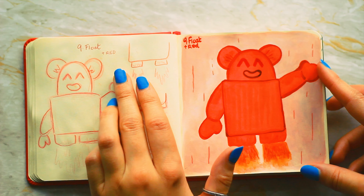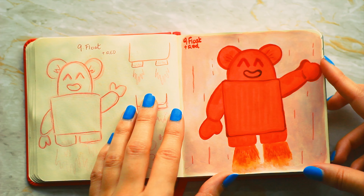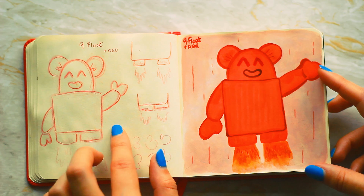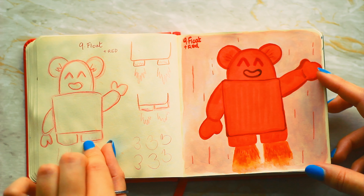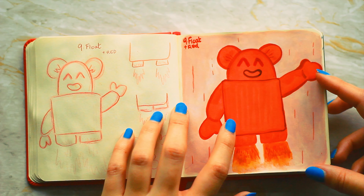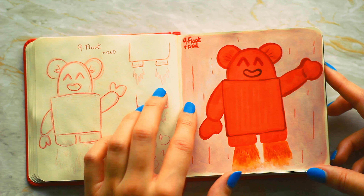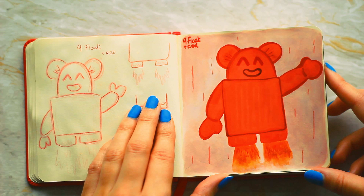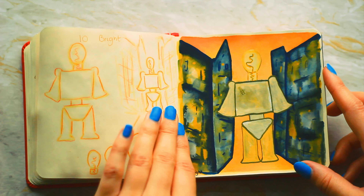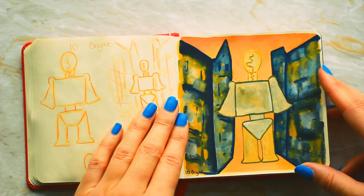Number nine is float and I used the red modifier for this one, although it's technically a little bit orange and pink as well. I wanted to go for like a little cute teddy bear kind of floating robot — just really cute. I think the gouache worked so well in this instance, and I do really love this pink shade in the background. Light red is pink, so it's still red.